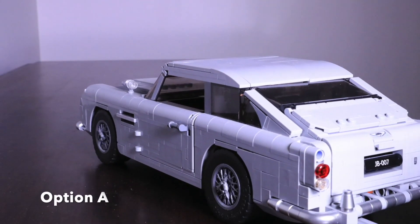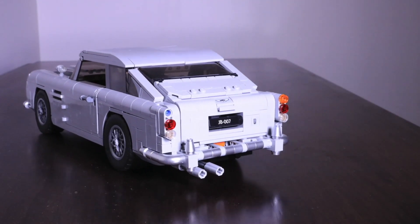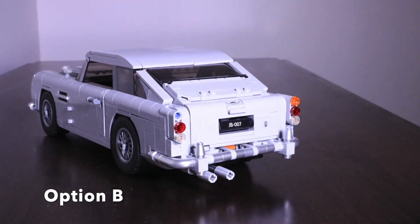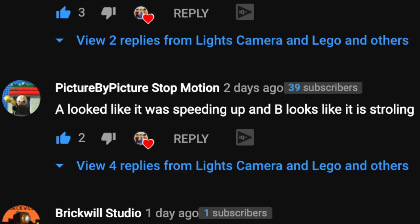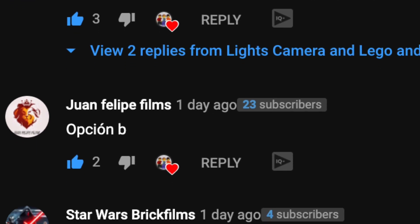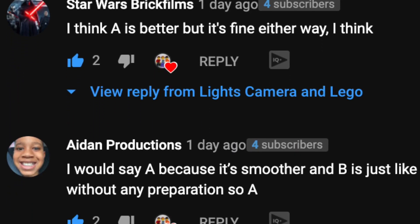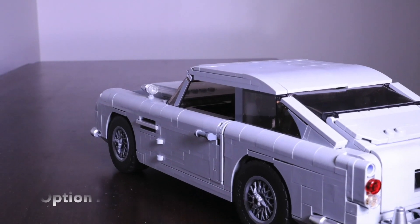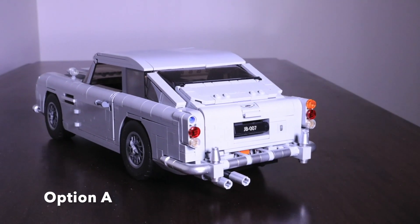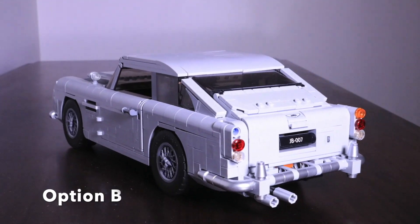Can you guess which one was made by the robot? Before I tell you, here's what you guys thought of the two videos. It looks like most of you said option A looks smoother — and guess what? Option A was filmed by the robot. Once I saw this, my mind was blown. I realized I had just created a machine that makes better, smoother stop motions than me, with my three years of animation experience.